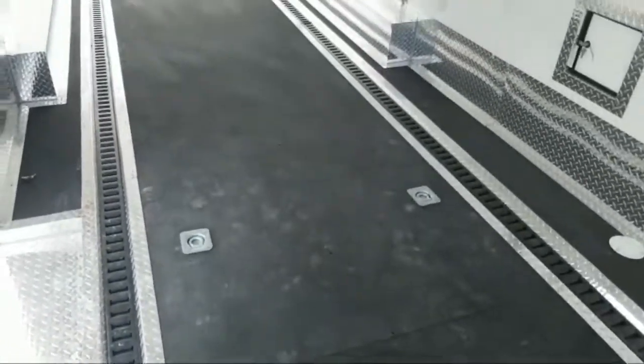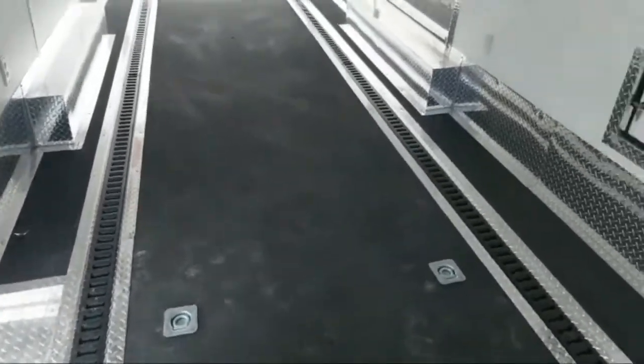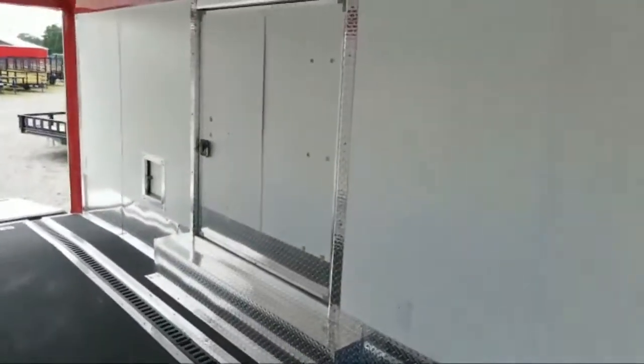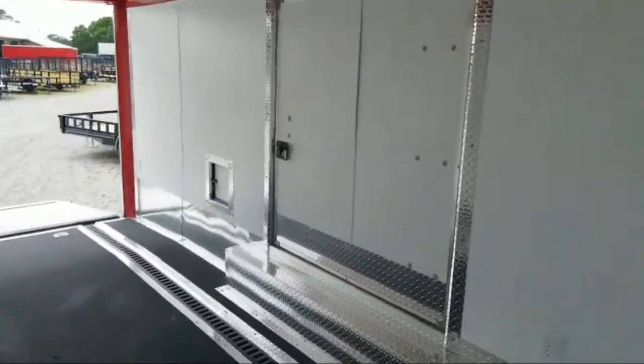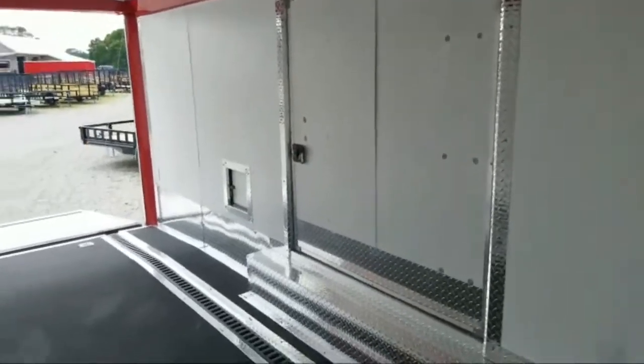There are a couple of recessed D-rings — heavy-duty D-rings for a car — and a couple of fuel doors. This one also has an escape door: a 54-inch escape door. You can pull your vehicle in there and it gives you a little more room to get out of the vehicle.